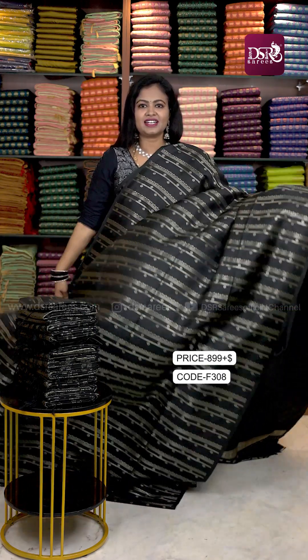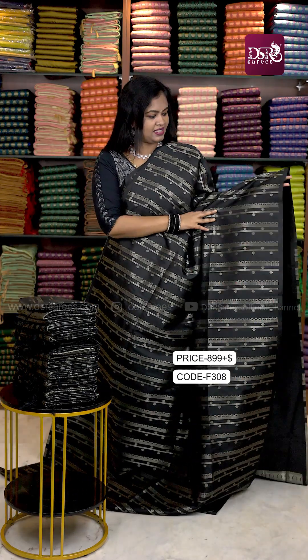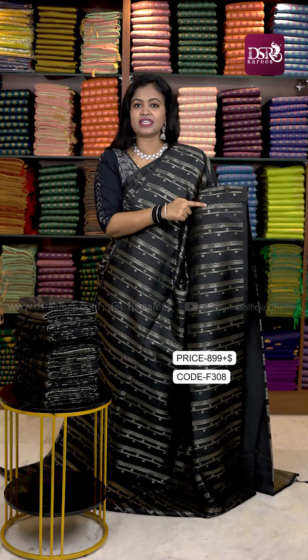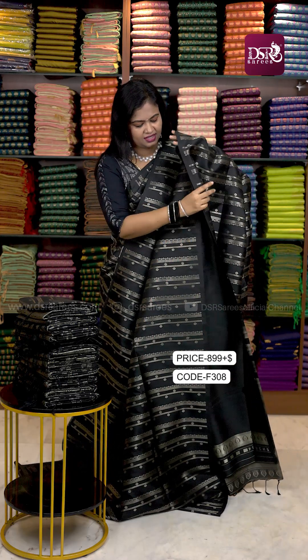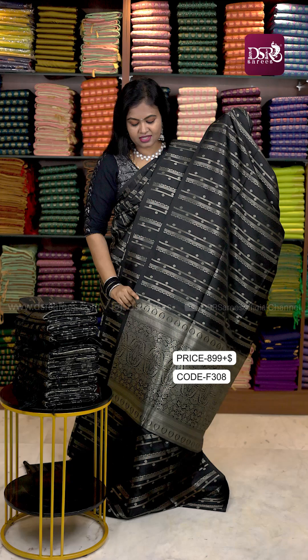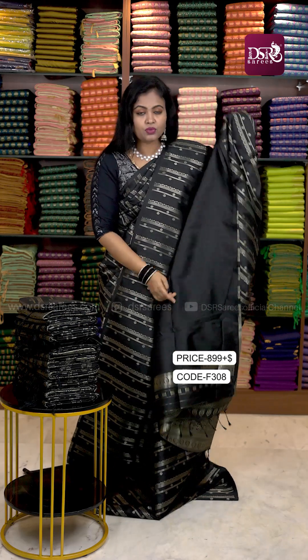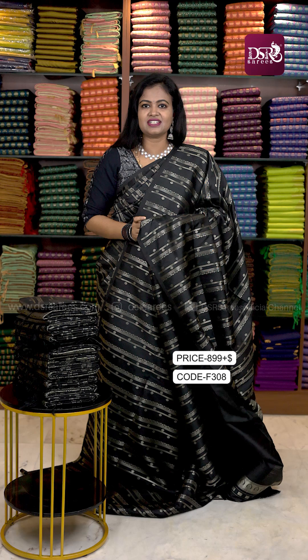First color — I have draped it in black. Black is very high demand, with not only zari weaving but also self embossed patterns. This is the oxidized gold zari with original soft silk tassels and a self embossed blouse with border to the sleeves. Just $899.